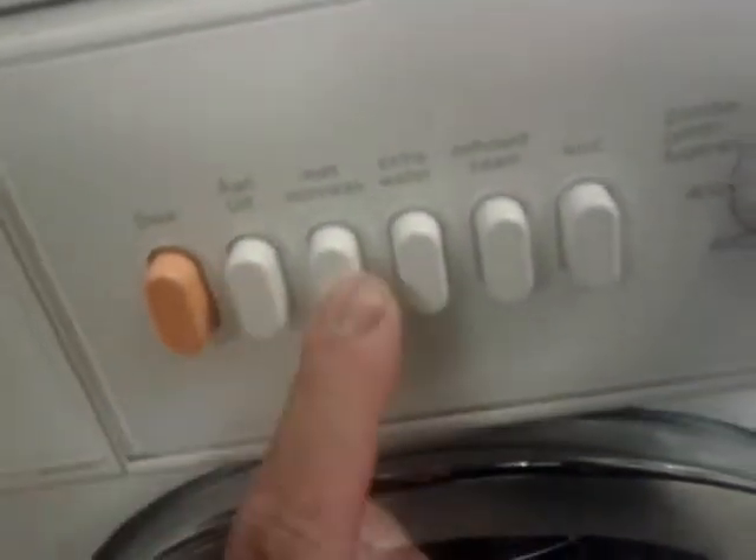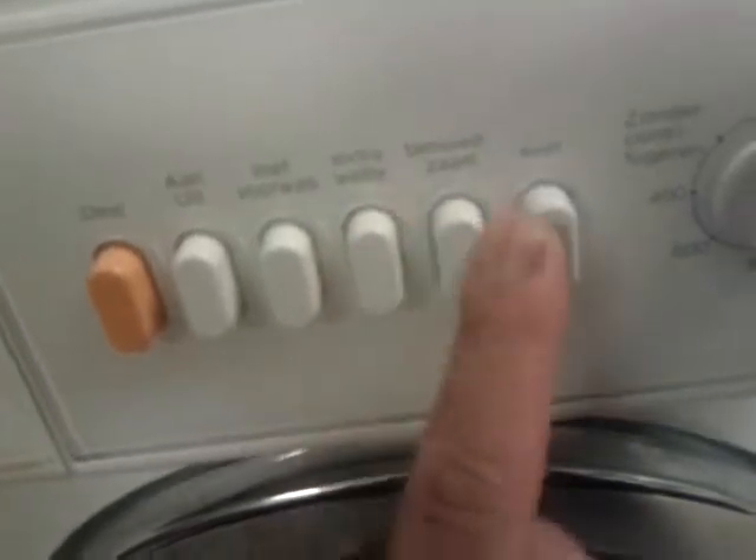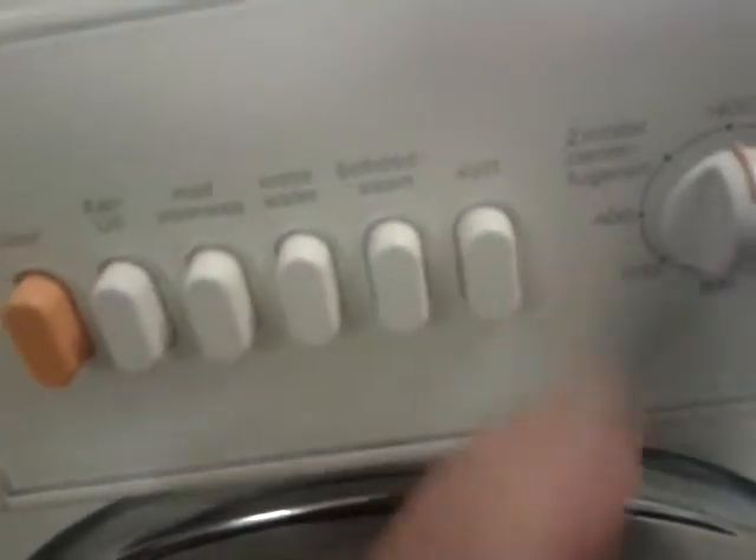Cotton. On. Off. Pre-wish. Extra water. Short. Out.